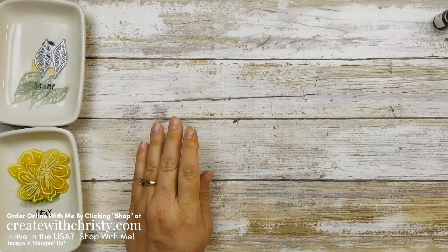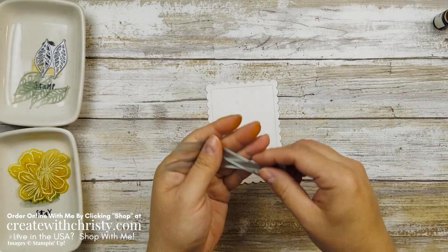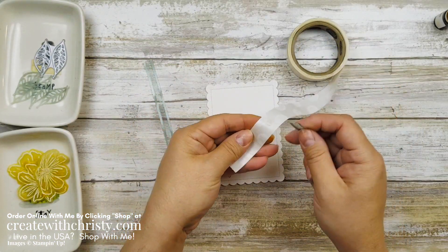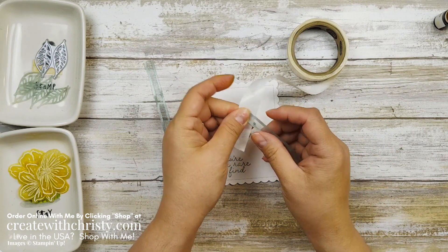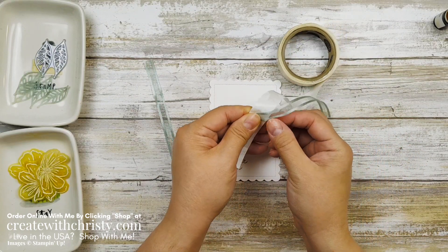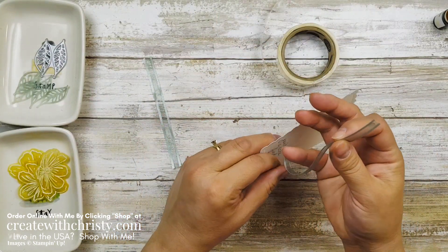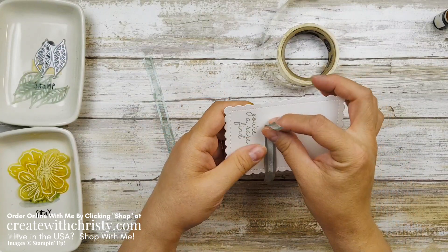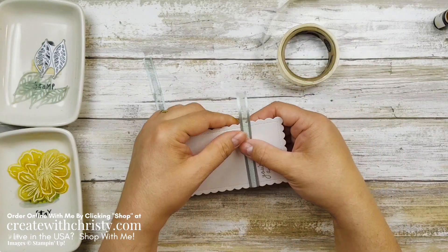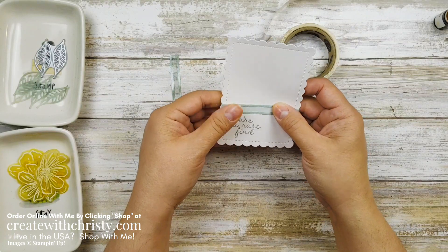Now it's time to put this together. I'm going to grab my rectangle and two pieces of ribbon — this is the Soft Succulent Open Weave ribbon, and they're both five inches long. I'm going to grab a glue dot and put one on each end of one strip and squeeze it in so it gets attached to the ribbon. If you don't squeeze hard enough the ribbon won't hold, but if you get it squeezed really good it'll come up. I'm going to wrap it right around the top of my greeting, put it right above it like that, and make it straight.